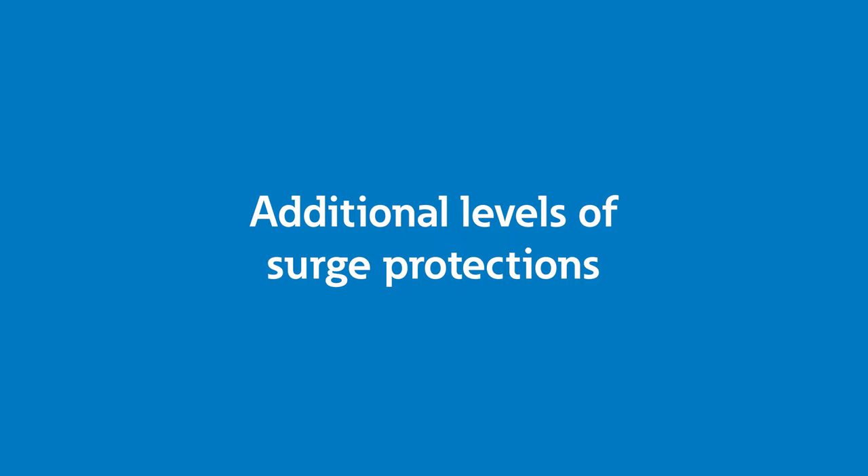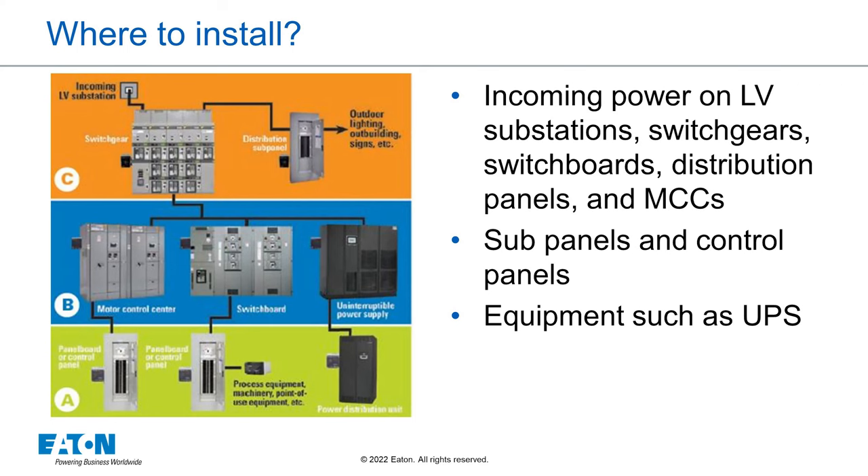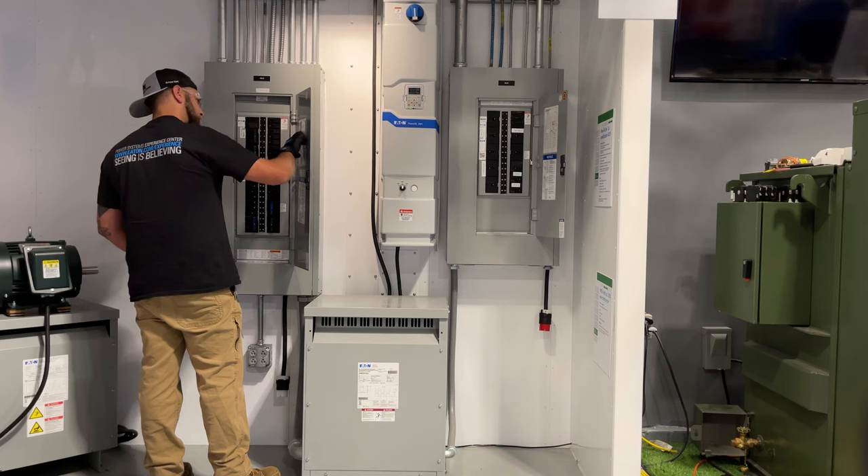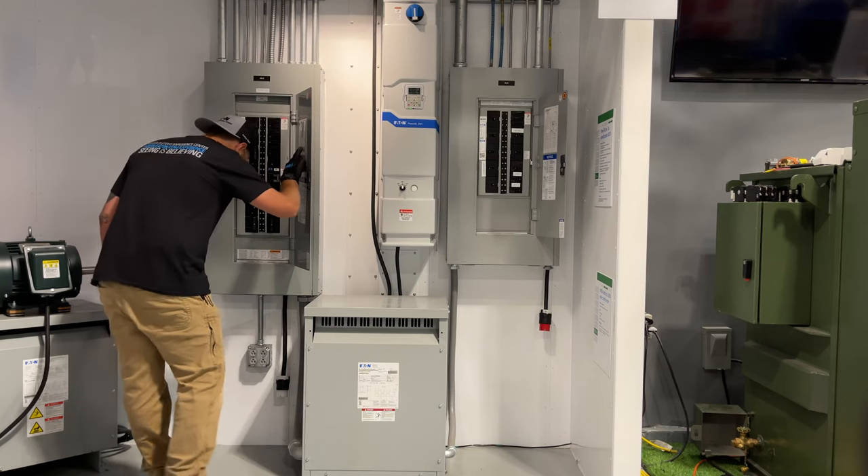You may wonder why multiple surge protectors are installed on a single power system like your home or a commercial application. Since transient voltages travel very quickly, they don't travel very far before they can do damage, so multiple SPDs may be required. For example, you may install one on your main panel and one at a sub-panel or on an outlet protecting a critical load. Additionally, transients don't travel well through transformers, so typically in commercial or industrial applications, an SPD is installed on a 480 volt system and on the other side of a transformer on a 208 volt system to protect the local loads. If you are tasked with installing multiple SPDs in one location, do all of the pre-work first for all of the installations to save yourself time and rework after the fact.